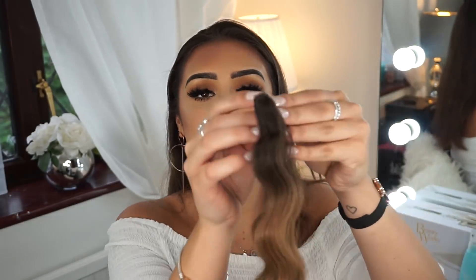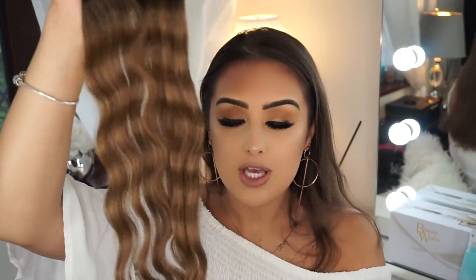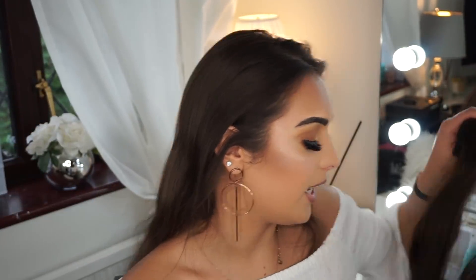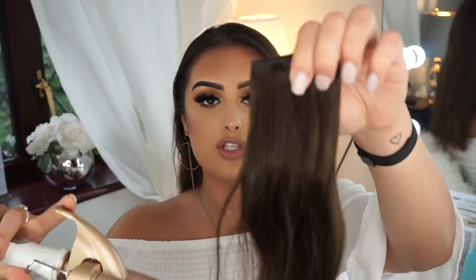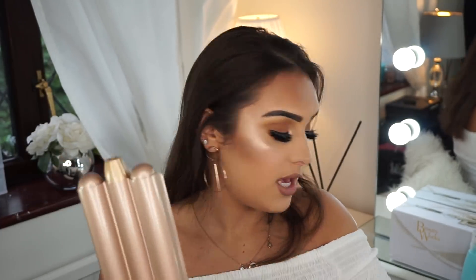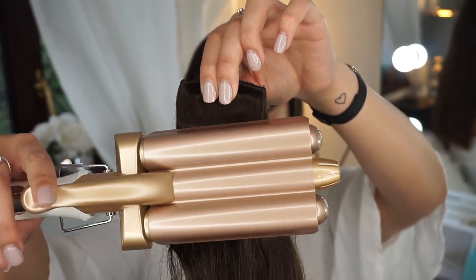This is the effect you get with the Waver - I love it so much. When you open it up it literally looks like this, so you can do it in half sections. It's honestly so easy - it's a joke how easy it is. You can fold it however you like with a three-clip - you literally hold it up and get as much hair as possible.